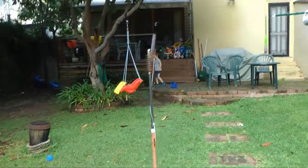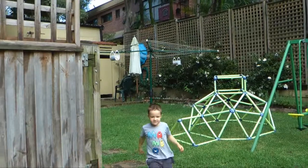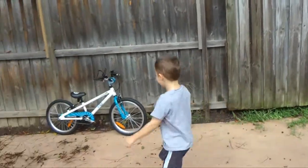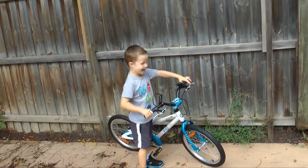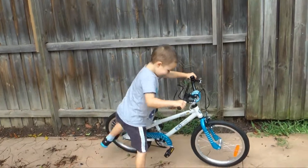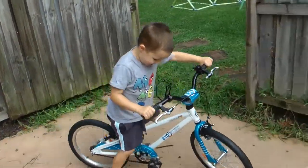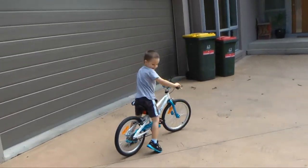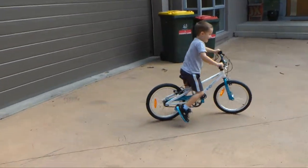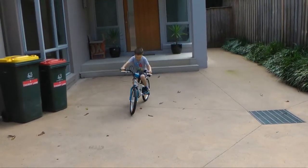Oh, I brought it out here. Why has it got two brakes? It's got a front brake and a back brake. First time on Julian's brand new bike. First skid! Yeah, there's the first skid. It's a bit bigger than your other one so it takes a bit of getting used to.